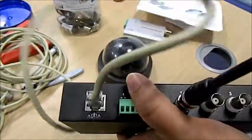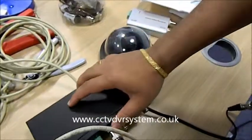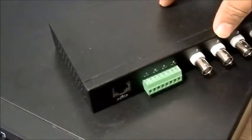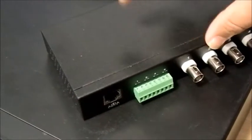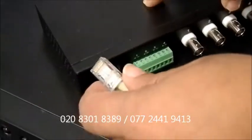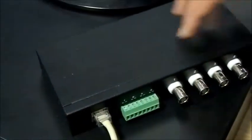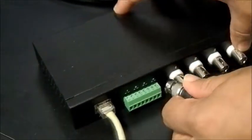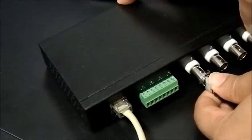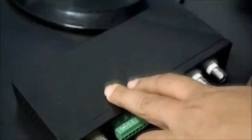From here, we're going to send the Cat5 cable to another passive balun. This is the second video passive balun. I'll be connecting the Cat5 cable and I'm going to use the video output on channel 1, and that's connected to the DVR. Now you can see video one on channel 1.